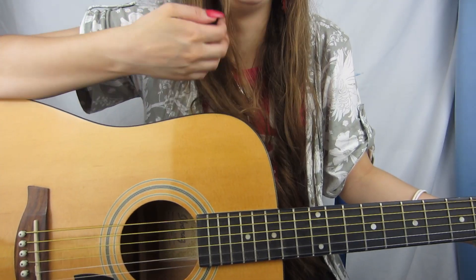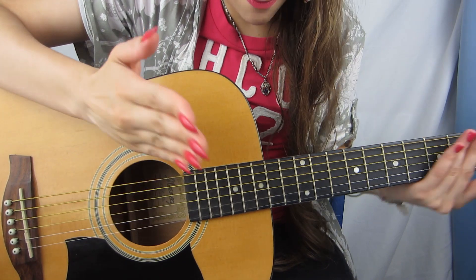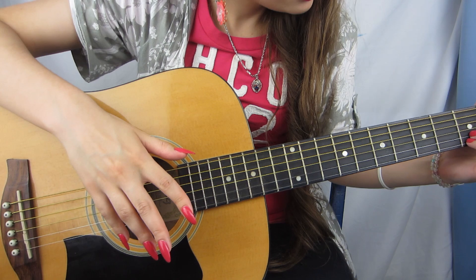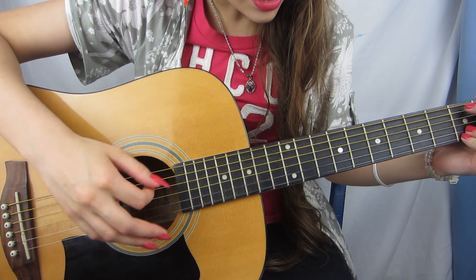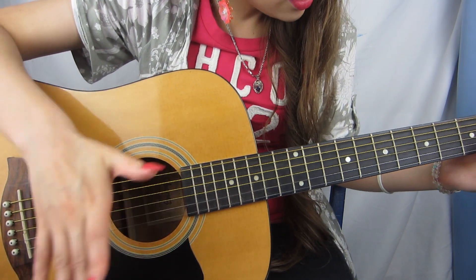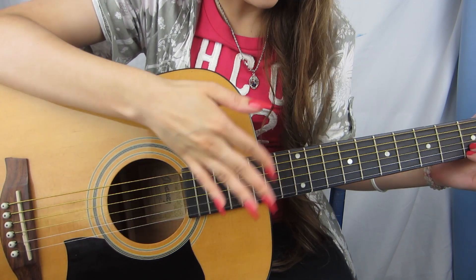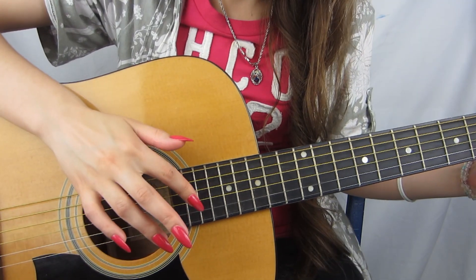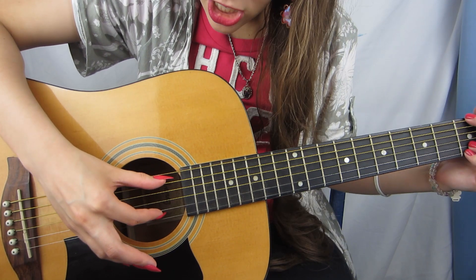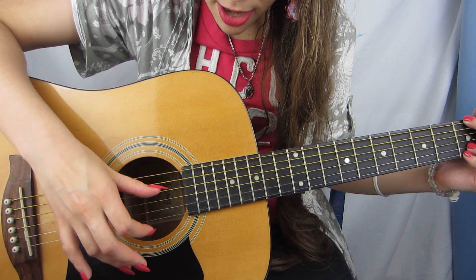Okay, so this song — which is just one of the versions, there are a million versions of this song on guitar — but this version uses G, and then a C, and then an E minor. We're going to fingerpick it though, because this is what he did in the video. He went to the G chord and picked two strings at the same time going down.